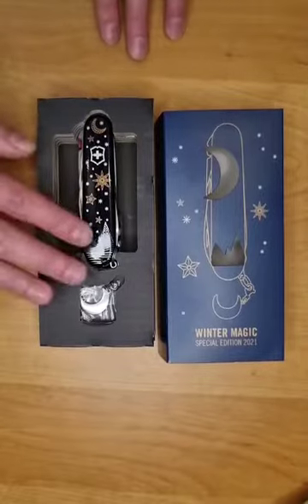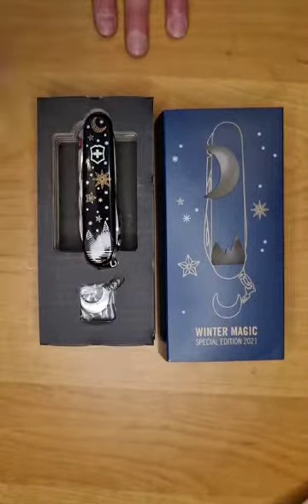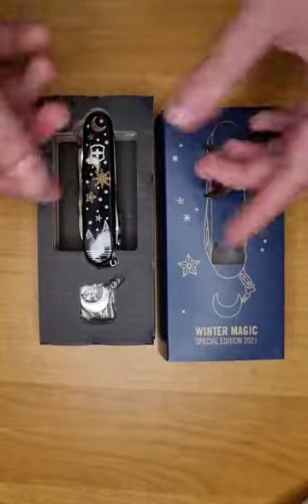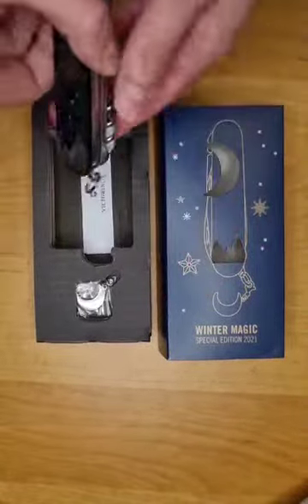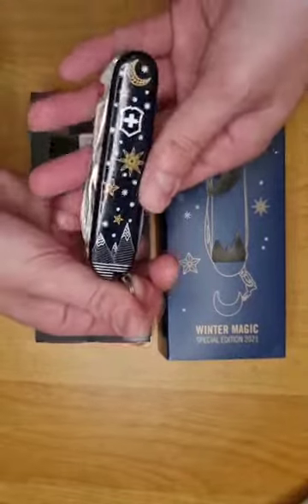Inside you have your Climber and this little moon pin that you can pin on your knife or anywhere else you'd like.